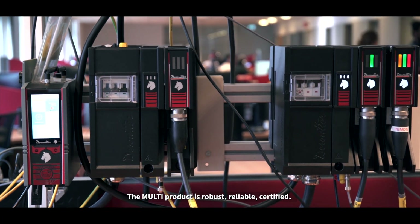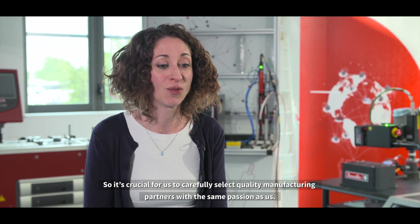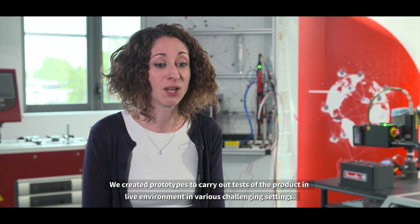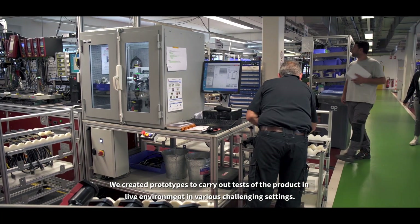The Multi product is robust, reliable, and certified. So it's crucial for us to carefully select quality manufacturing partners with the same passion as us. We created prototypes to carry out tests of the product in a live environment, in various challenging settings.